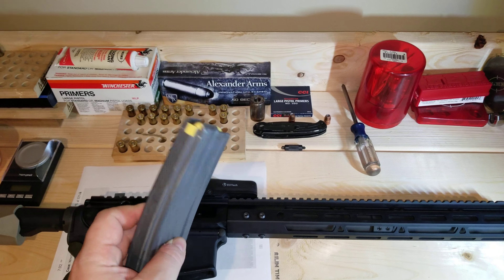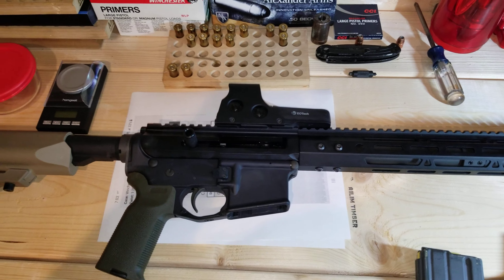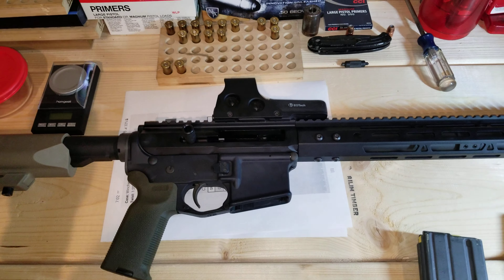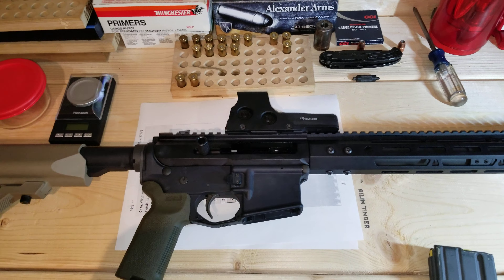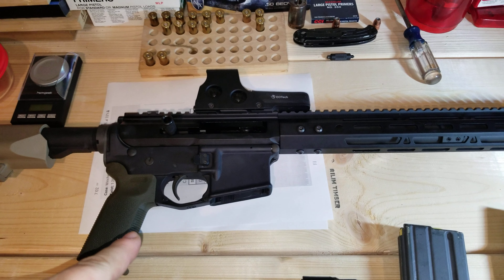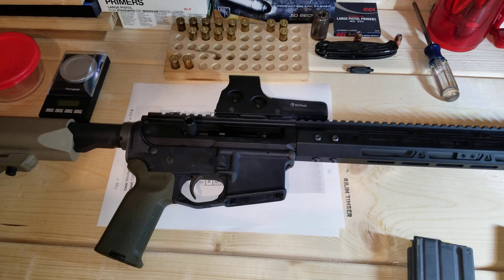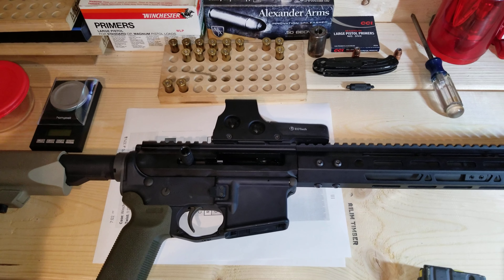I had two Magpul magazines that did not feed on the last round — that's a magazine issue, not a fault of the upper. I also tried Hexmags, and a lot of people claim they have a slightly bigger lip at the front with more clearance and will cycle .50 Beowulf, .450 Bushmaster, and .458 SOCOM no problem. That is the truth — this thing cycled perfectly with no issues at all.